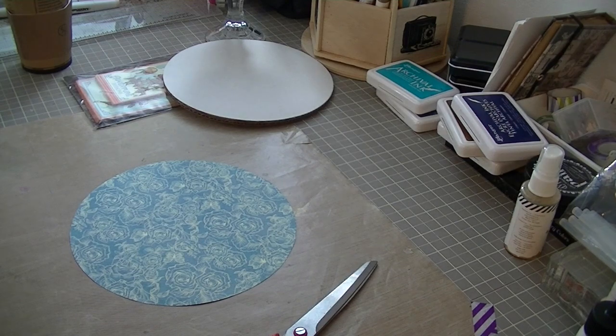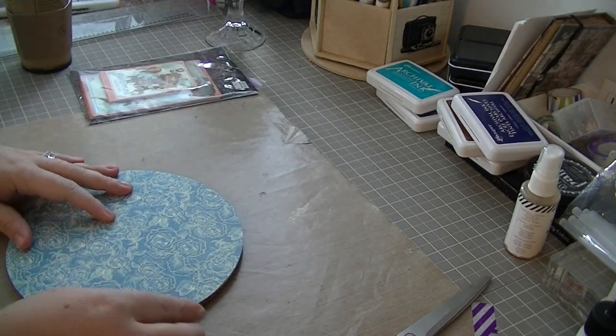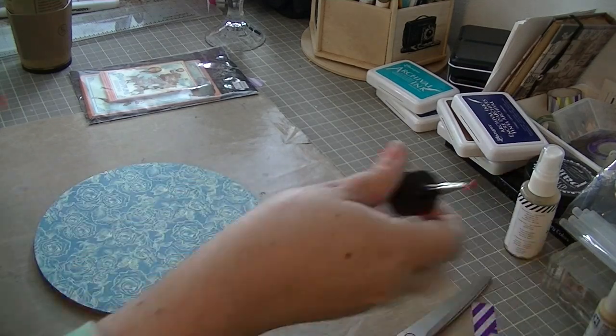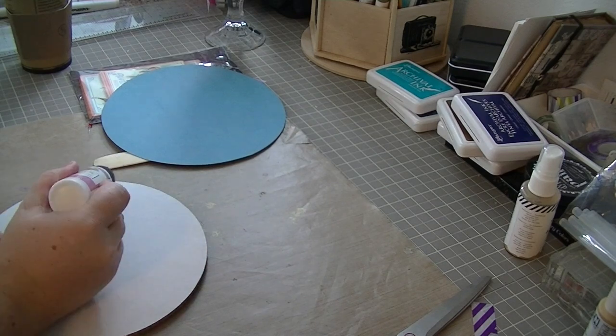All I did was trace out those cake boards onto the pattern paper I wanted to use, and I'm going to go ahead and adhere that down. For the cake boards, I just purchased a package of 8-inch round cake boards at my local Hobby Lobby.